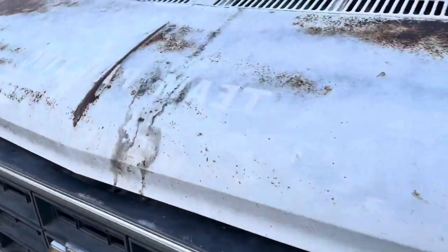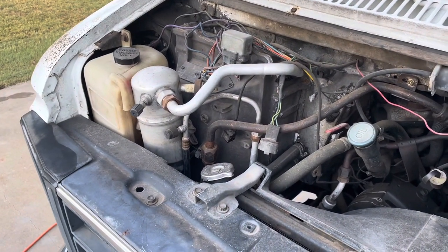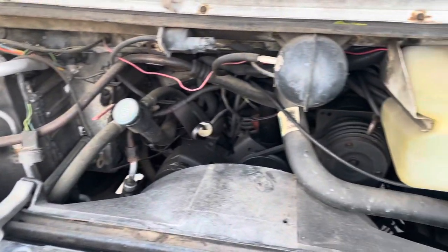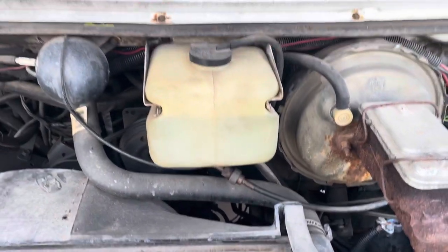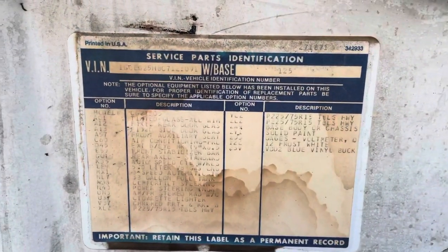Nothing special under the hood. The AC actually does work except it leaks Freon out at the compressor — that's failed. I'll be going through all the brakes and cleaning up the wiring; I'll do most of it on the channel.